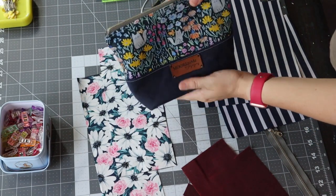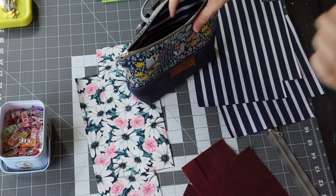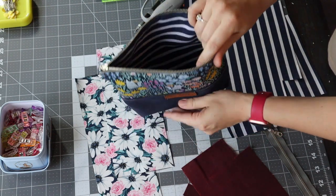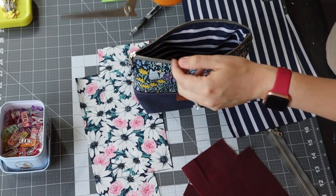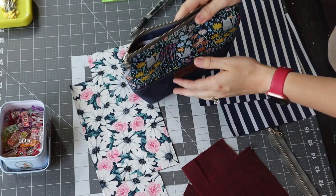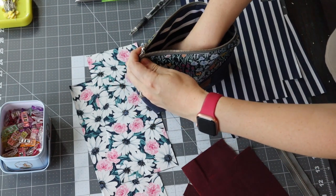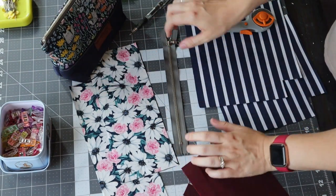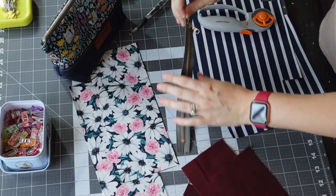I am doing the size large pouch today. If you are going to be doing the exact same one, you're going to want to cut your pattern pieces for large. You can see I use mine for makeup, but I pulled it into the sewing room today to show you it can fit all your craft supplies — the size large can even fit a full pair of scissors. For a zipper I'm using just a metal zipper from Zip It on Etsy, and they are wonderful.